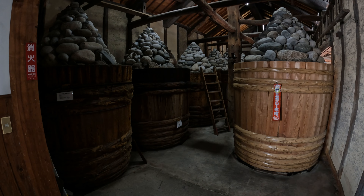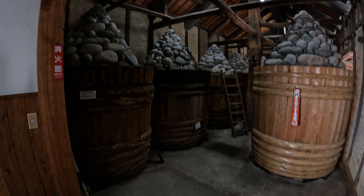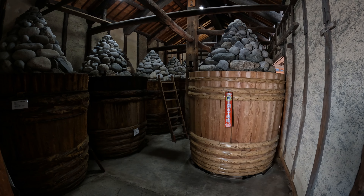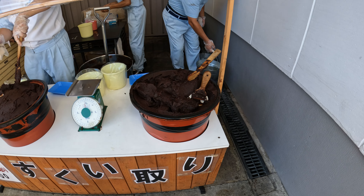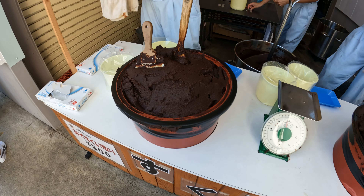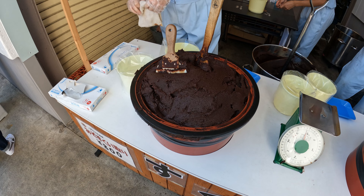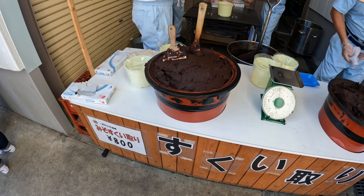This is a little shop they had in the misogura where you can buy different miso products. They sell a lot of miso stuff, and also soy sauce, because it's a by-product of the process.